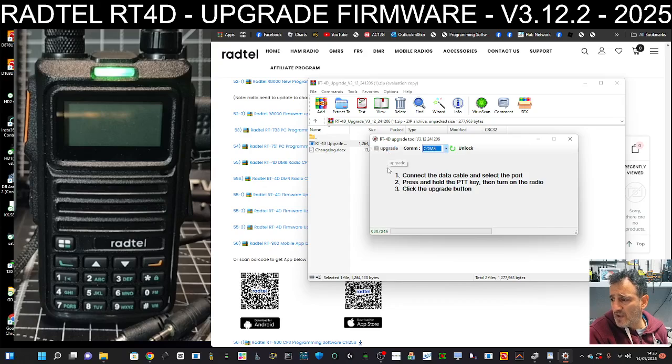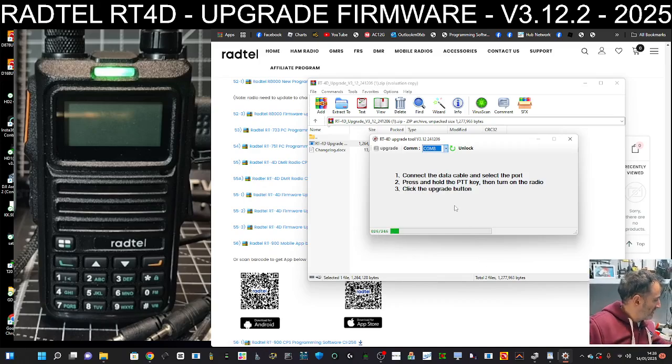Then just click Upgrade. If you're all connected correctly, the numbers at the bottom will shoot up and you'll get the green slider. Then we'll see if we can spot an obvious difference for changing the zones.